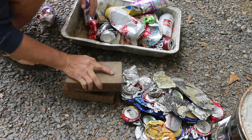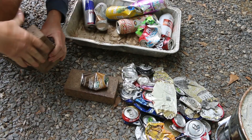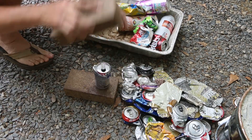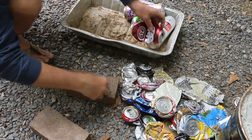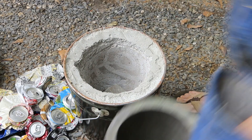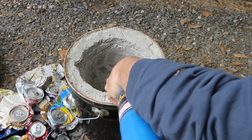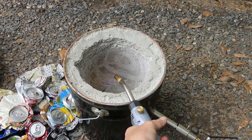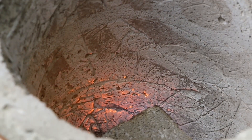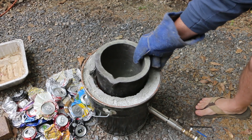Eventually this whole chafing dish will get melted as well. Almost all of these cans I collected on the side of the road — that's my secret aluminum mine. The Starbucks is mine! I'm going to pull the crucible out, get this thing lit, drop it back in, and make sure it stays lit.